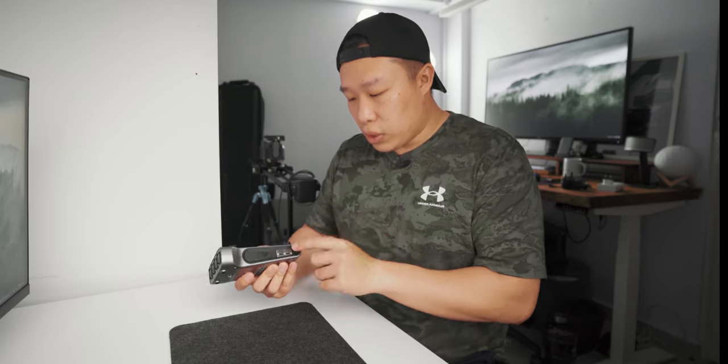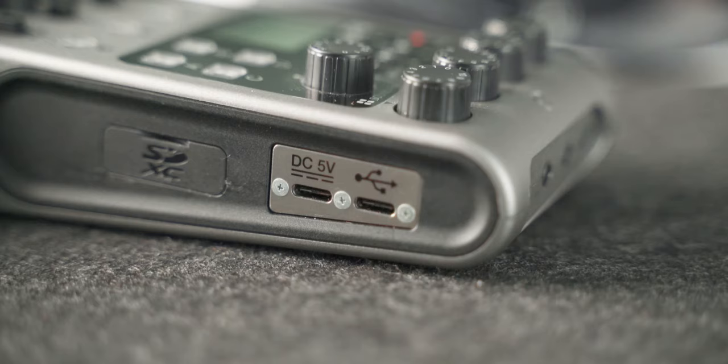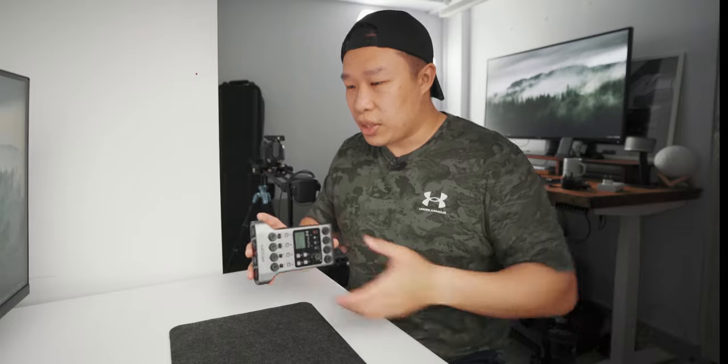I just recorded an outdoor podcast using this — the first outdoor podcast I ever recorded — and the power bank via the USB input gave me complete peace of mind that it would not run out of power. Right next to the DC power USB port, there's also a data USB-C port, which lets you transfer all the recorded SD card data into your computer.